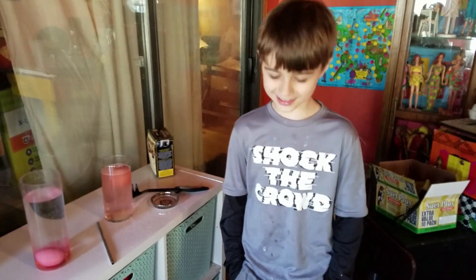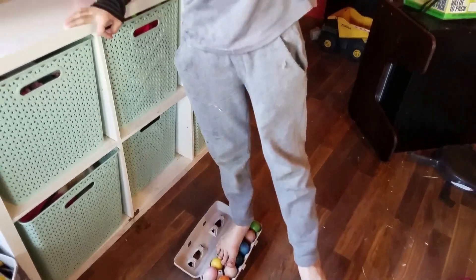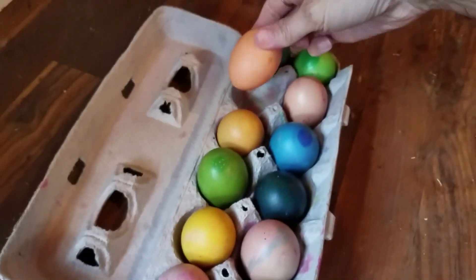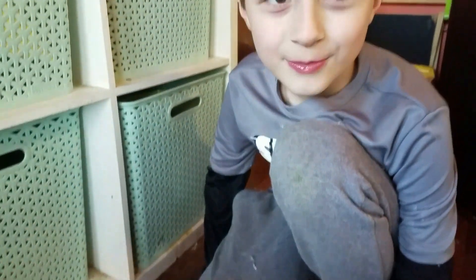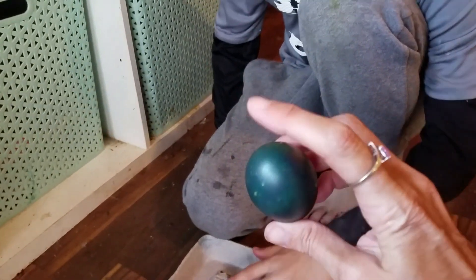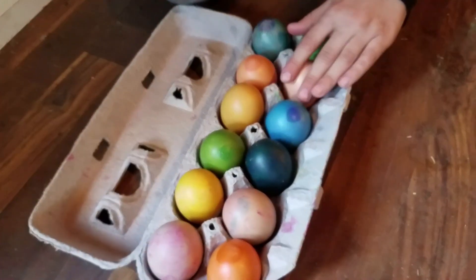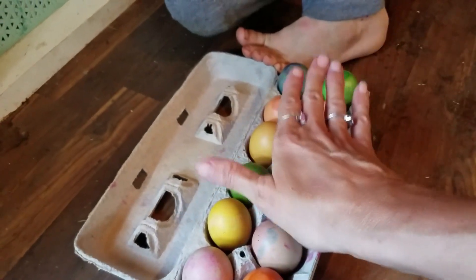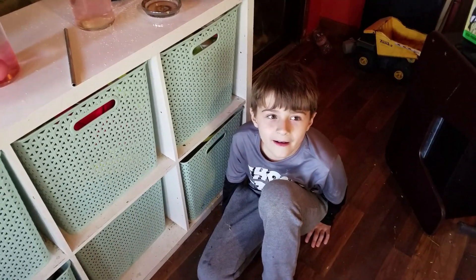Do you think that you can walk on eggshells without breaking them? It's all in the shape of the egg. The eggs are strongest at the top and the bottom. You want to make sure the eggs are all going in the same direction — with the round side up or the narrow side up all the way — that is where the eggs are the strongest. That's how mama ducks can sit on their eggs without cracking them, with the eggs placed up like that.